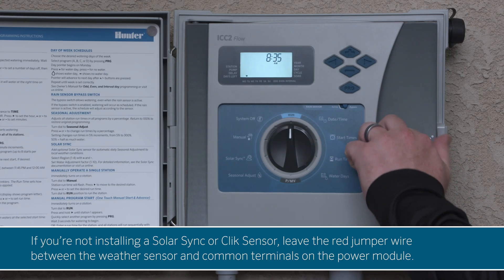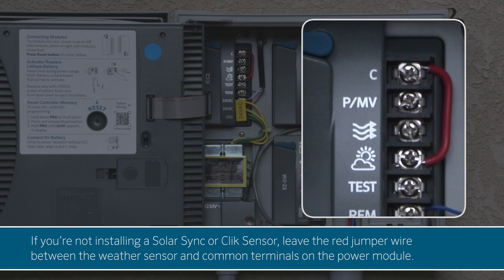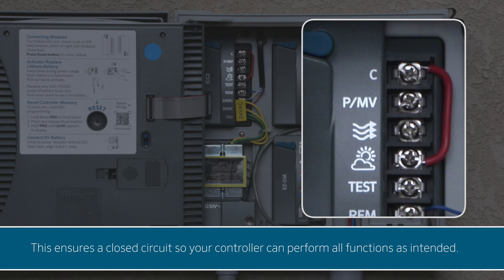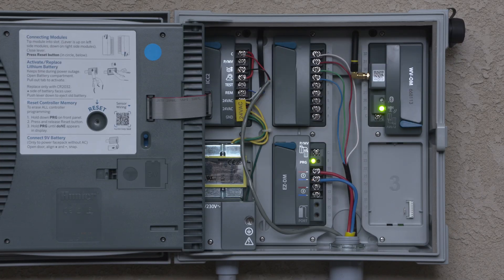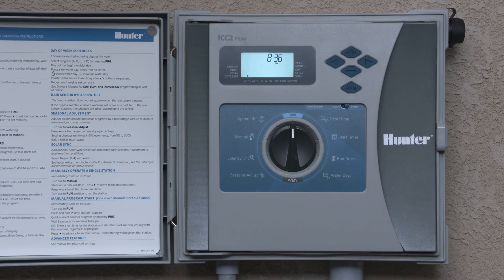If you're not installing a Solar Sync or Click sensor, leave the red jumper wire between the weather sensor and common terminals on the power module. This ensures a closed circuit so your controller can perform all functions as intended. After you've successfully wired your flow sensor to the power module, you're ready to activate the ICC-2 controller's built-in flow monitoring.